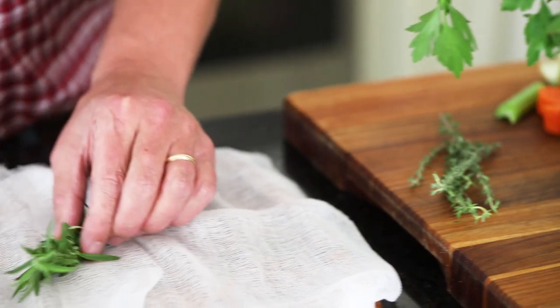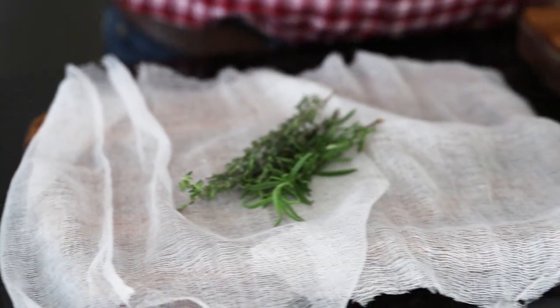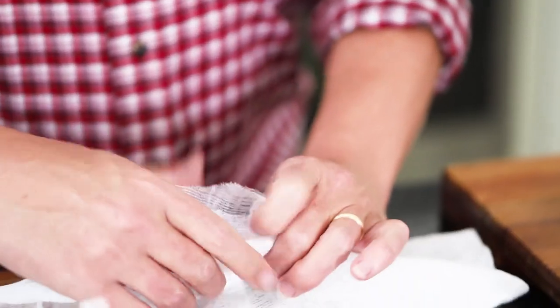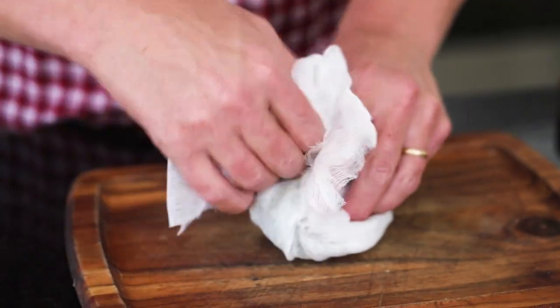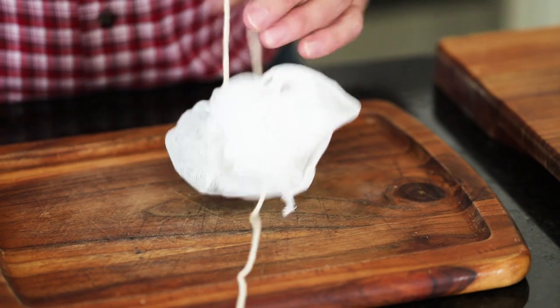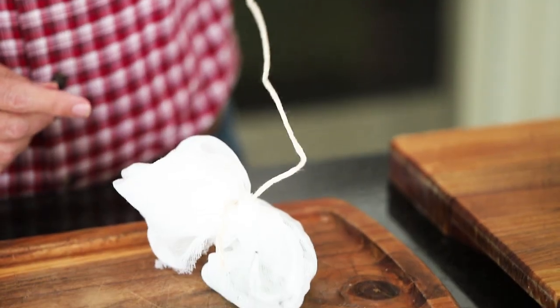Get some cheesecloth from your local supermarket, cut a nice big square, and put whatever fresh herbs you have on hand. We use a combination of fresh thyme, fresh rosemary, and fresh parsley. You could also use celery leaves from your mirepoix. Bundle that up like a bouquet and tie it with kitchen twine, leaving a long end so it's easy to grab. It's just for flavoring — you'll take it out and discard it later.